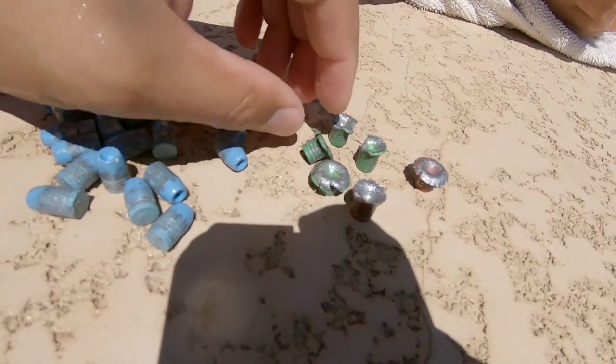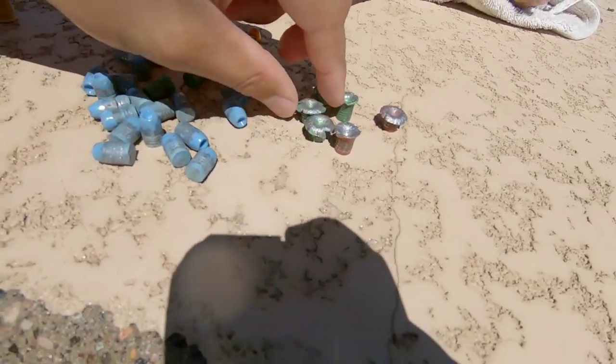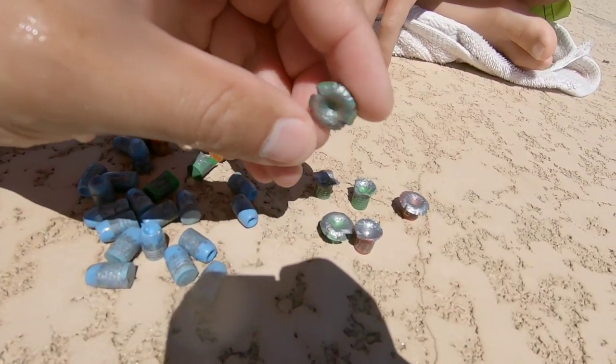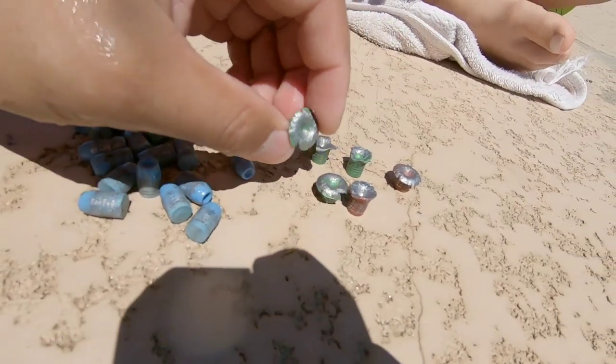In conclusion, these deep hollow points do very well in a 9mm around 940fps. The firearm I was shooting today was a Taurus G2C with a 3.3 inch barrel, and these are traveling 940fps.